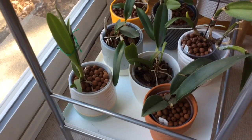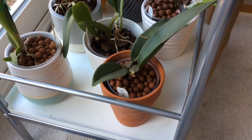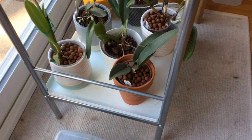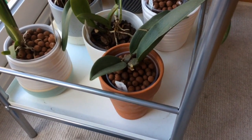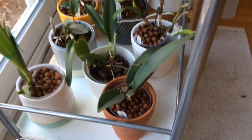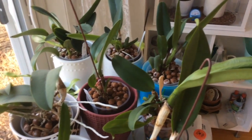Over here we've got our orchid setup — an orchid tower with a lot of cattleyas down here, and a psychopsis — I believe also called papilio. I didn't realize when I purchased it that the flower spikes produce flowers sequentially: you get a flower, it finishes and falls off, but then another flower grows from the same spike — it can bloom multiple times from the same spike. Unfortunately, not knowing that, I stupidly cut off the flower spike before researching it, so this stub here is the result.